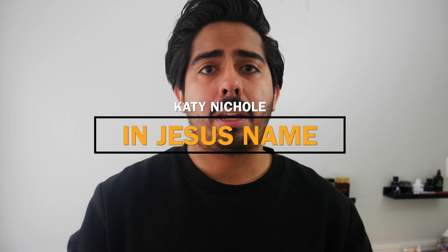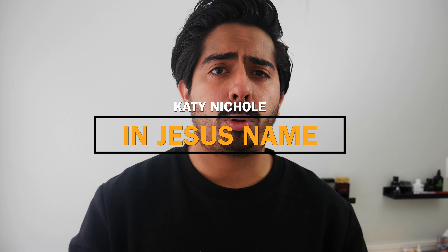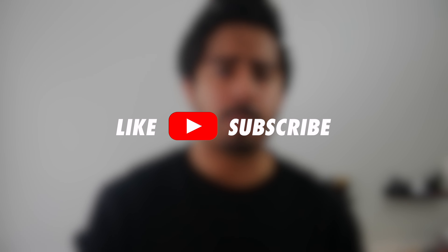Hey, what's up guys? Welcome back to the channel. Thanks so much for checking out this video. In this video, I want to show you guys how to play the song 'In Jesus Name, God of Possible' by Katy Nicole. I'm only going to show you guys one way how to play it, and that way requires the use of a capo. If you guys need a capo, check out the links down below in the description box and you can buy one that's best for you. If this is your first time on the channel, welcome. I'm Andrew. I'm a worship leader at my local church, and on the channel you'll find worship leading tips and tutorials. If that's something you're into, go ahead and hit the like button, subscribe button, and notification bell to keep updated for future videos. But without any further ado, let's get right into the lesson for 'In Jesus Name' by Katy Nicole.